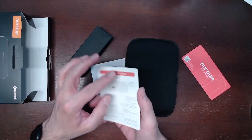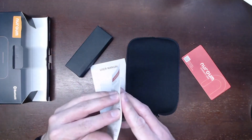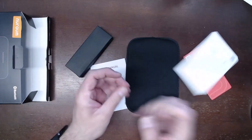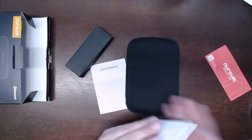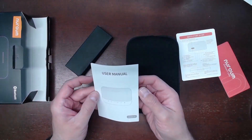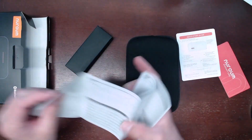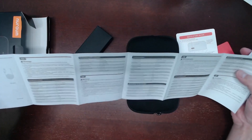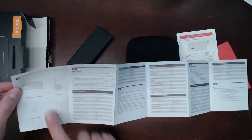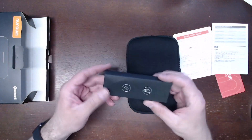There are some quick start guide instructions which appear to be just two sides of a small piece of paper — feels like it should be a bit more. We also have a user manual with several languages; instructions are three panels per language. We'll get some pictures of that up in the review.